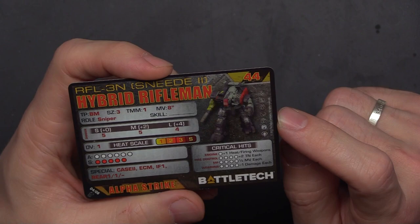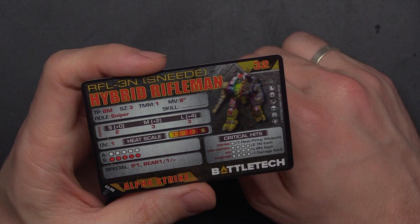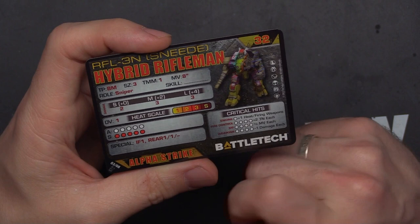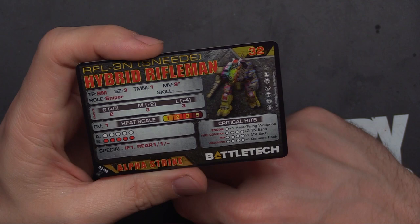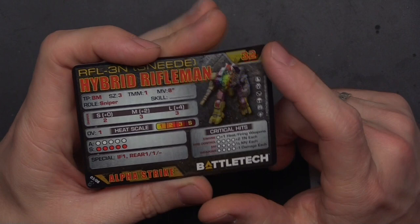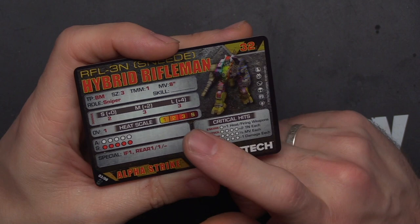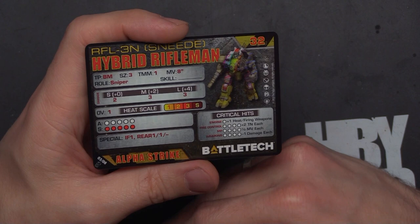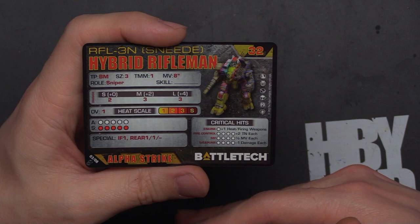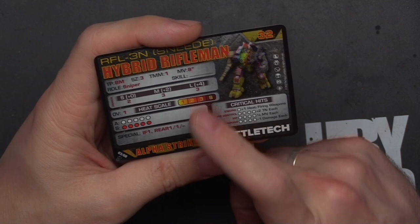The alternate variant: RFL-3N Sneed at 32 points — a 12-point difference. TMM1, 8 move, usable in the Succession Wars through the Ill Clan. 2/3/3 damage, 10 life, indirect fire, rear 1/1/0, OV1. You're losing roughly 3/2/1 damage and one life, but saving 12 points and gaining more era coverage. I like to run lean — more material means more stuff for my opponent to deal with and more options to play the objective game.